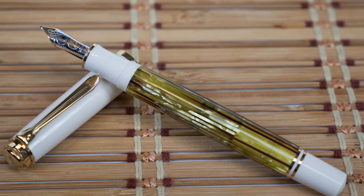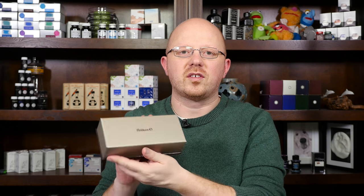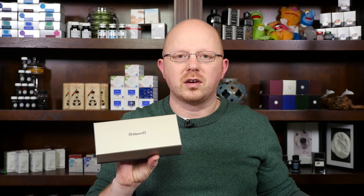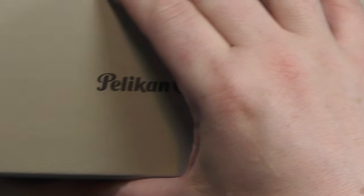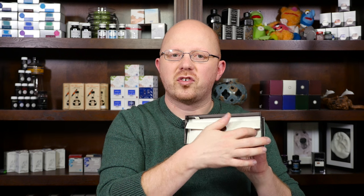Like every Pelikan pen in the history of ever, it comes in the white cardboard box here, which when you open it up brings you to this card — pretty standard Pelikan cardboard box. You lift the top off here, and inside you find this faux leather pouch. There's some documentation underneath the bed on which it lies. You've got this leather pouch here with a brown elastic strap and the little plastic medallion that's meant to look like a wax seal. And then once you open that up, you get to the pen itself.